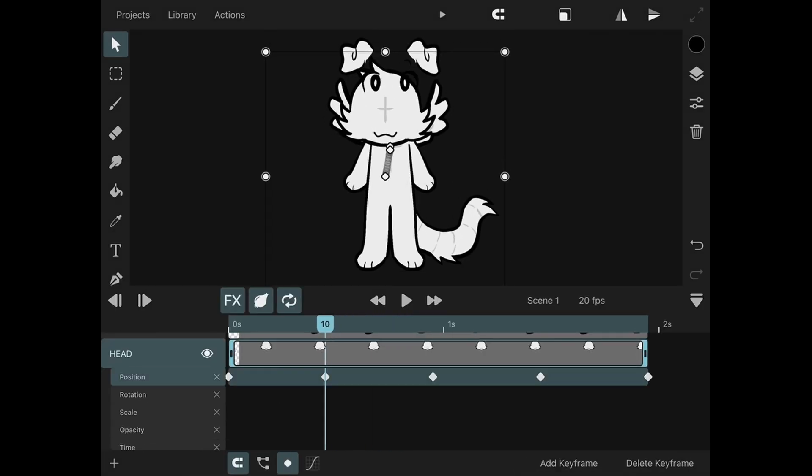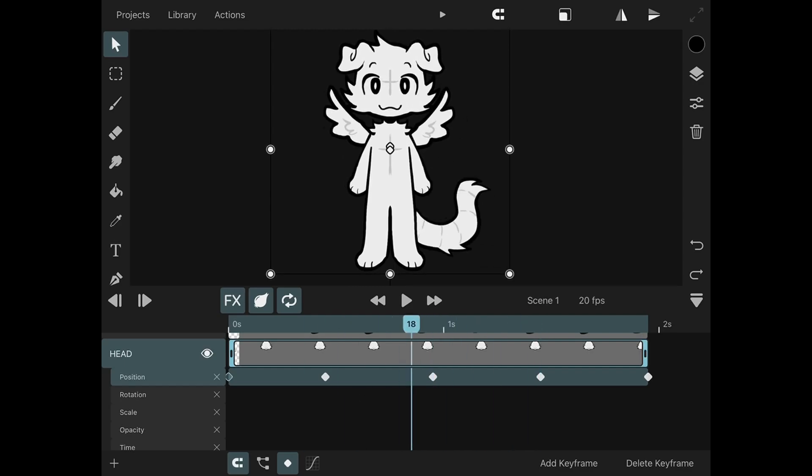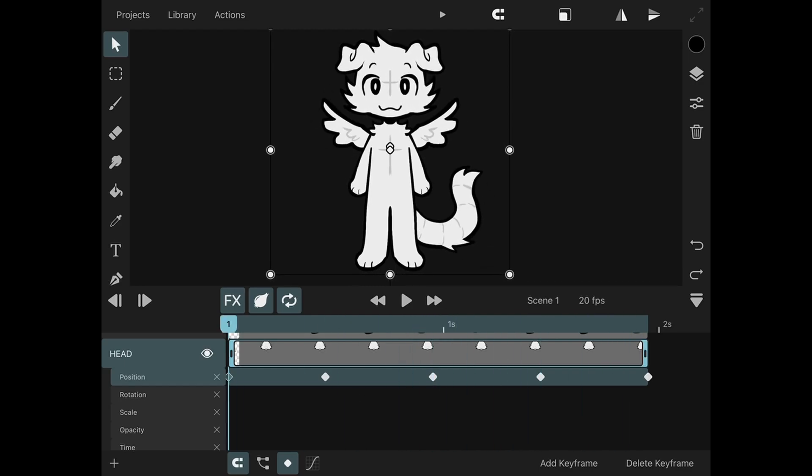Keyframe layouts are a whole other beast and they're pretty tricky to figure out — however you choose to do them can really vary from person to person. But if you want a gif to loop perfectly, you're gonna want to make sure the first and last keyframe are exactly the same.